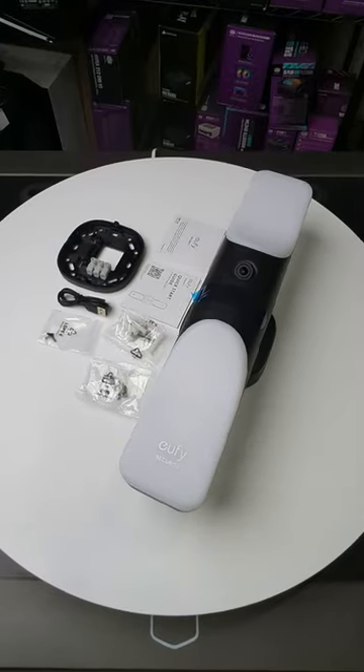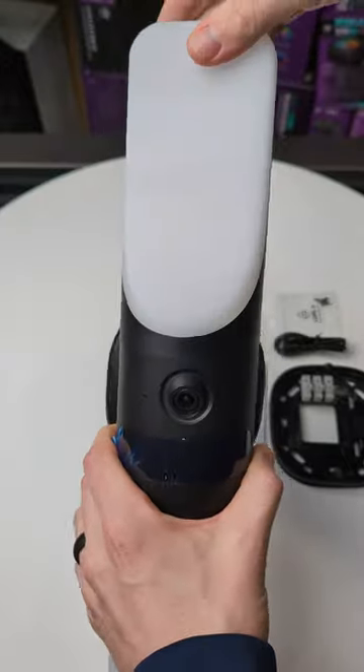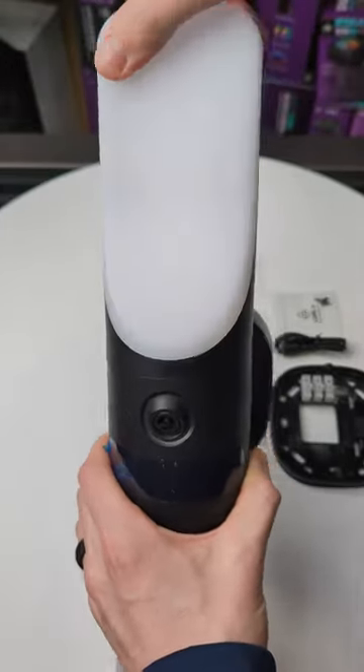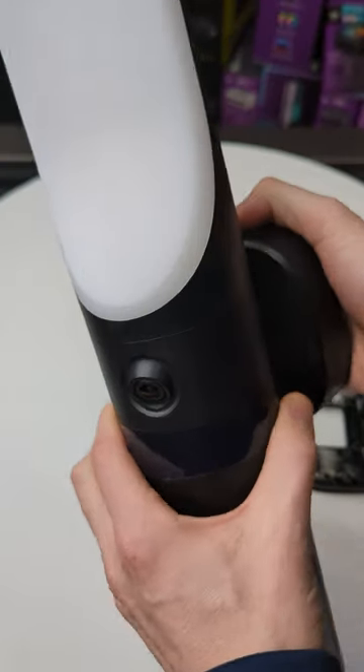I'm gonna be checking out the Eufy Security S100 wired wall light cam. These lights are actually adjustable so we can rotate them all the way around. You can actually adjust the angle of the light as well too once it's installed, to the left and to the right.